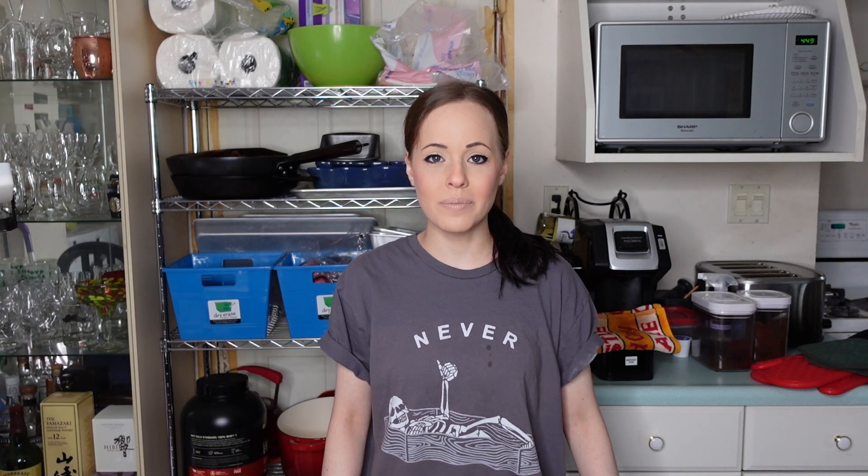I'm back and today we're making peanut butter banana muffins. Let's talk about what we need first — we want one cup of mashed ripe bananas.